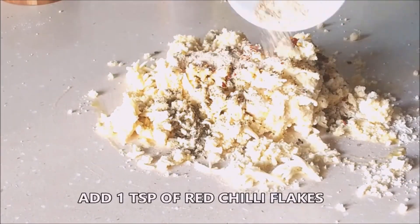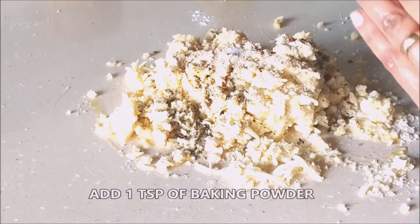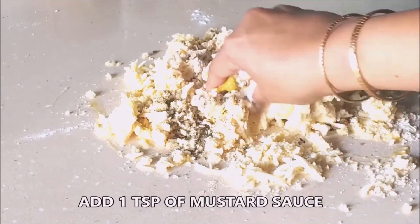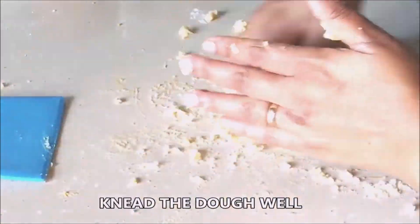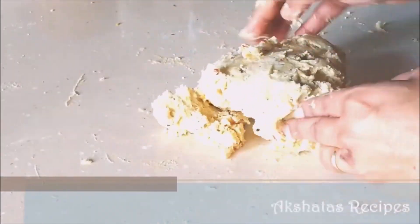Now add pepper powder, red chili flakes, garlic powder, baking powder, garlic bread seasoning, and mustard sauce. Mix everything well. This dough comes together really quickly and you get a very nice, soft and firm workable dough.